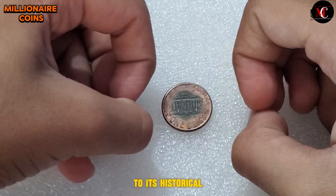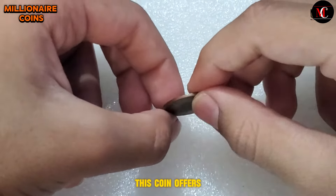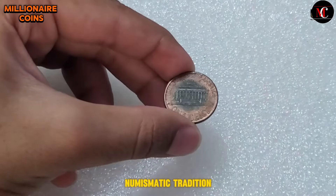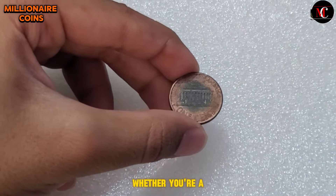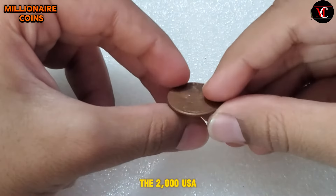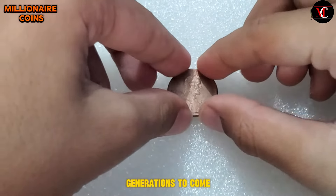From its elegant design to its historical significance and collectible value, this coin offers a glimpse into the rich tapestry of American numismatic tradition. Whether you're a seasoned collector or a casual enthusiast, the 2000 USA One Cent coin is a treasure worth cherishing for generations to come.